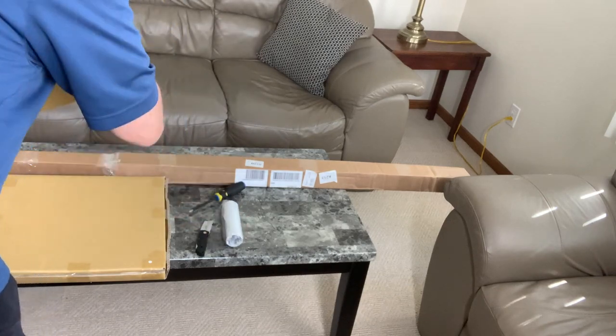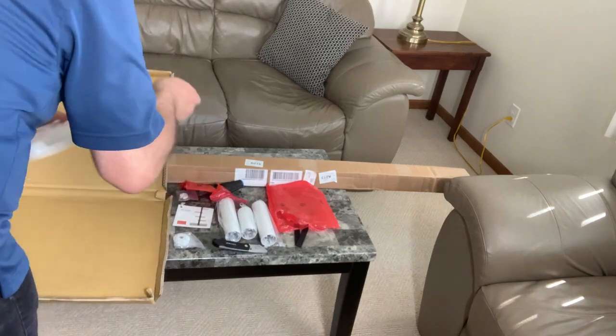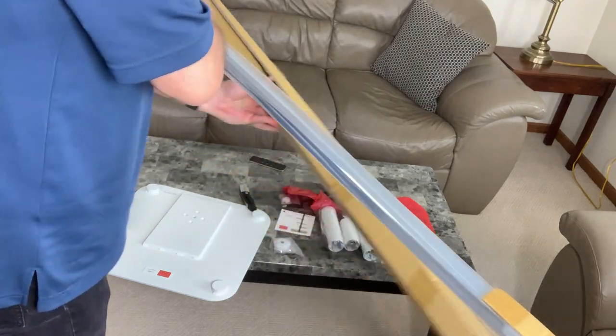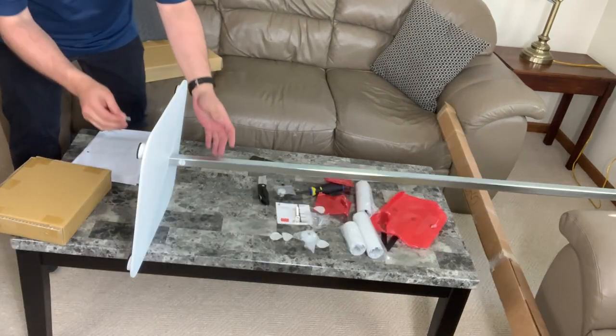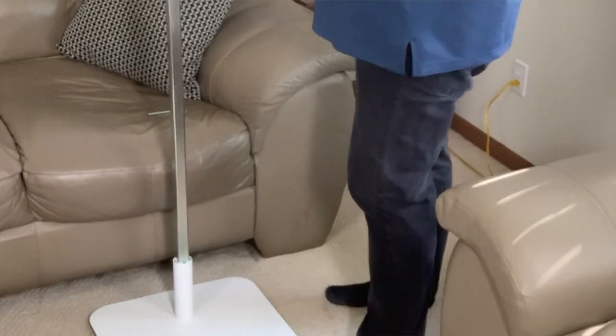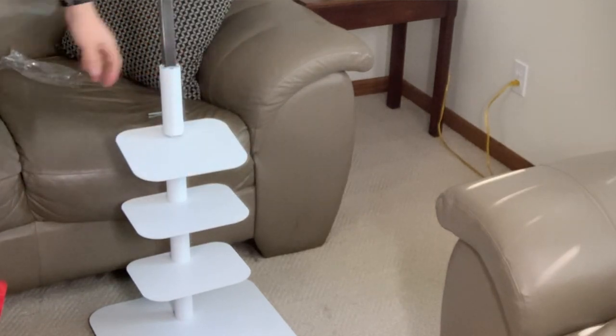Here's a short timelapse video of me putting together the Story Bookcase by Design Within Reach, the bookcase as featured on The Minimalists. It came in two boxes. The first box has a bunch of the shelves and some of the tubes that go around the metal frame. The second box was a really long box containing a square pole that attaches to the base of the unit. Once the pole is attached to the base, the tubular pieces go between the shelves and just slide on, one after another.